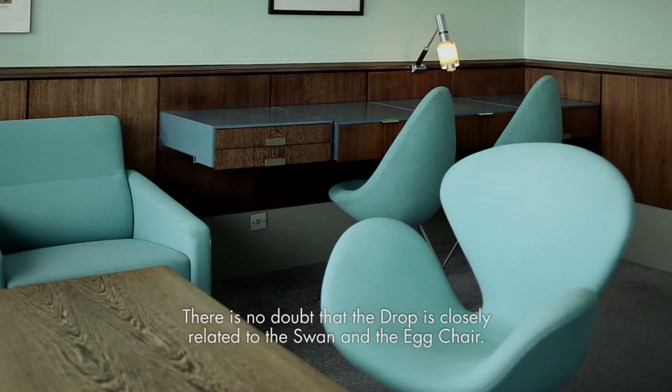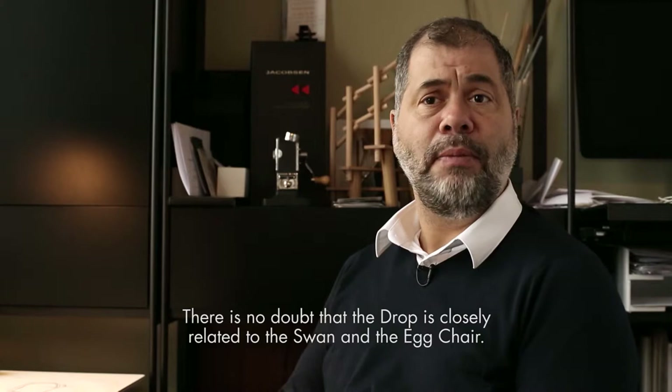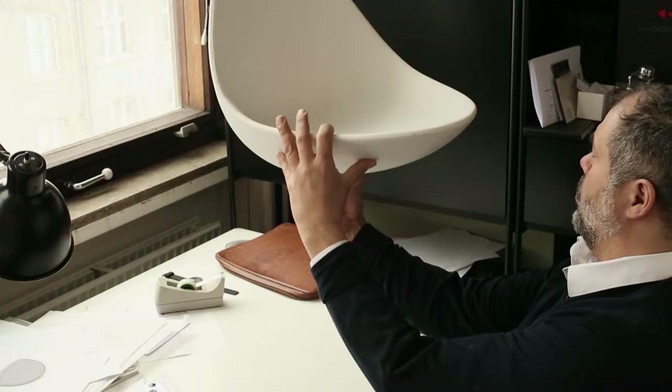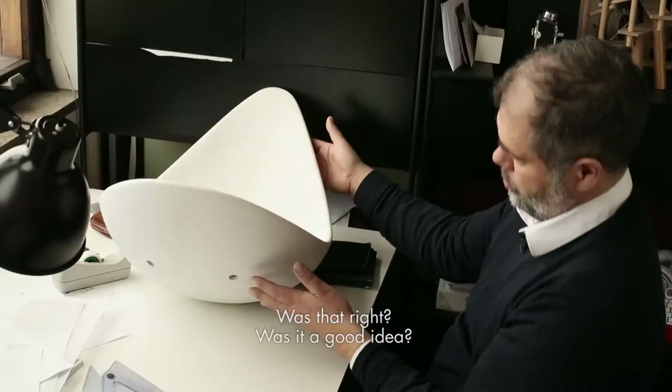There is no doubt that the Drop is closely related to the Swan and the Egg chair. We talked a lot about how to do this, or whether to do it at all. Could we make the Drop chair out of plastic? Was that right? Was it a good idea? Would we devalue my grandfather's reputation?